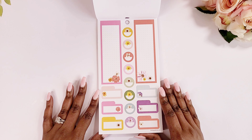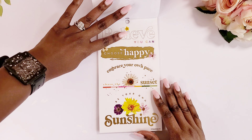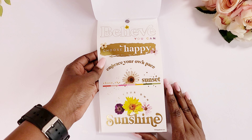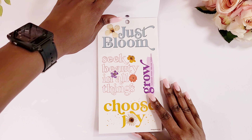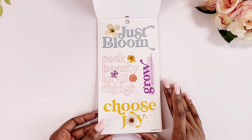And we have some more stickers for your monthly, and then we have these large stickers that you can put in your monthly or if you're creating something. 'Your own sunshine.' 'Just bloom — seek the beauty in all things.' These will be perfect in my dashboard layout, but I could also see me using them in a monthly spread as well.